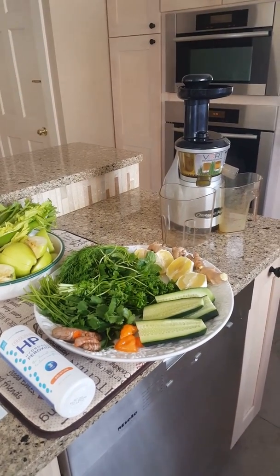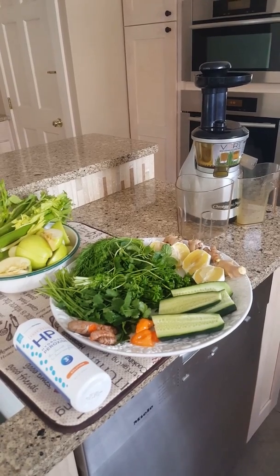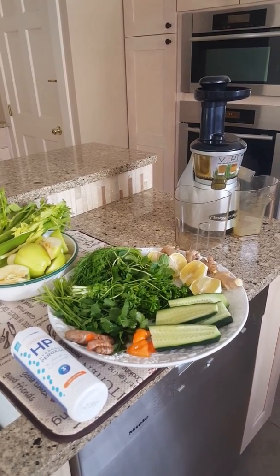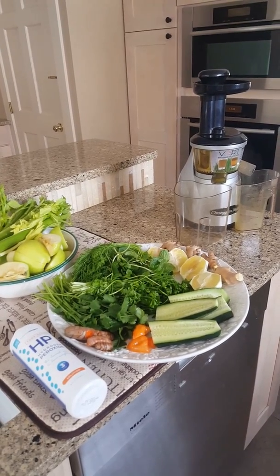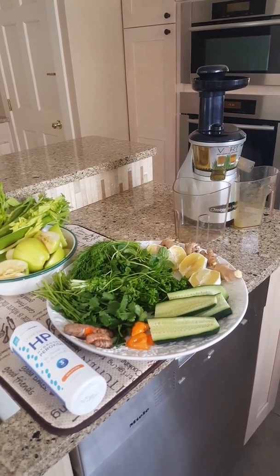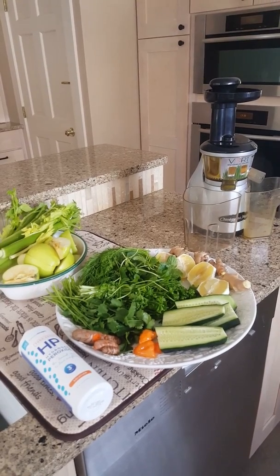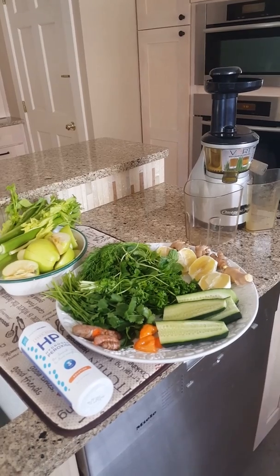Today I'm going to show you a very powerful drink that I got from Lou Corona. I came across him on YouTube, and this drink that he makes every morning — he's been drinking it for 40 odd years — is called the Ginger Blast.